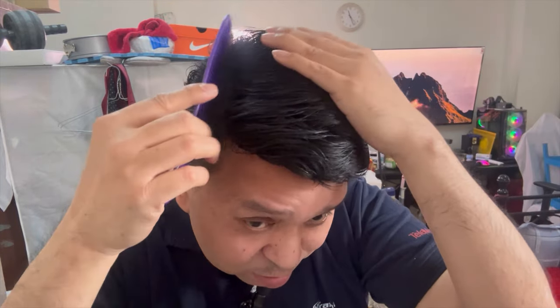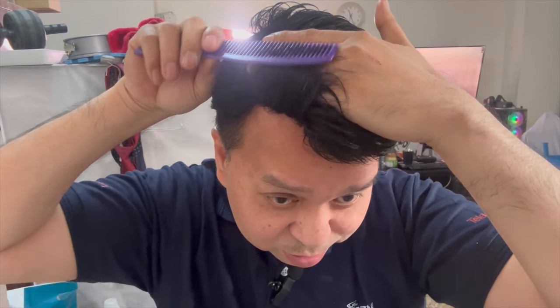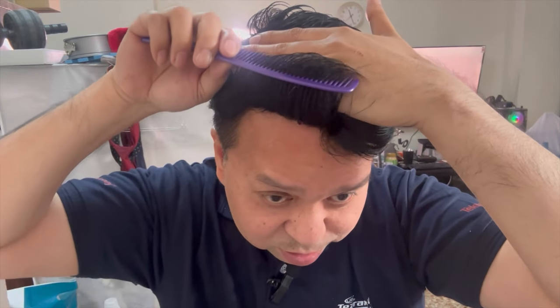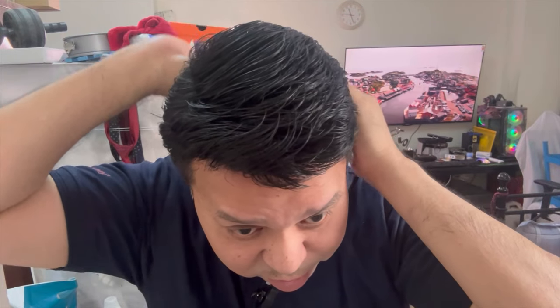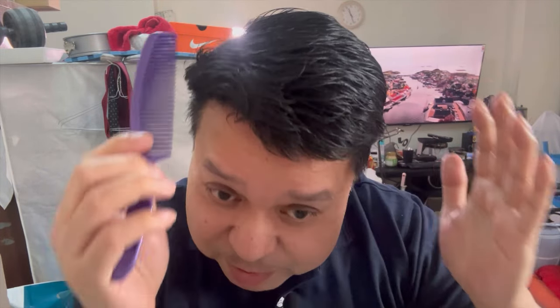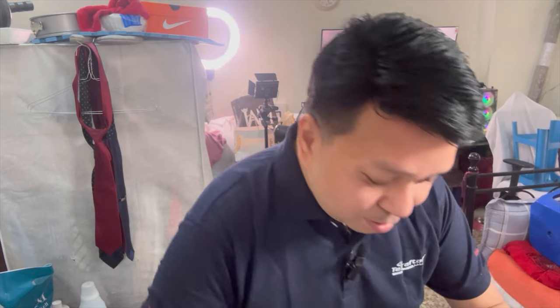Maybe if I already have some extra budget, maybe I will try to buy another set of hair. This is my new look with the hair topper.